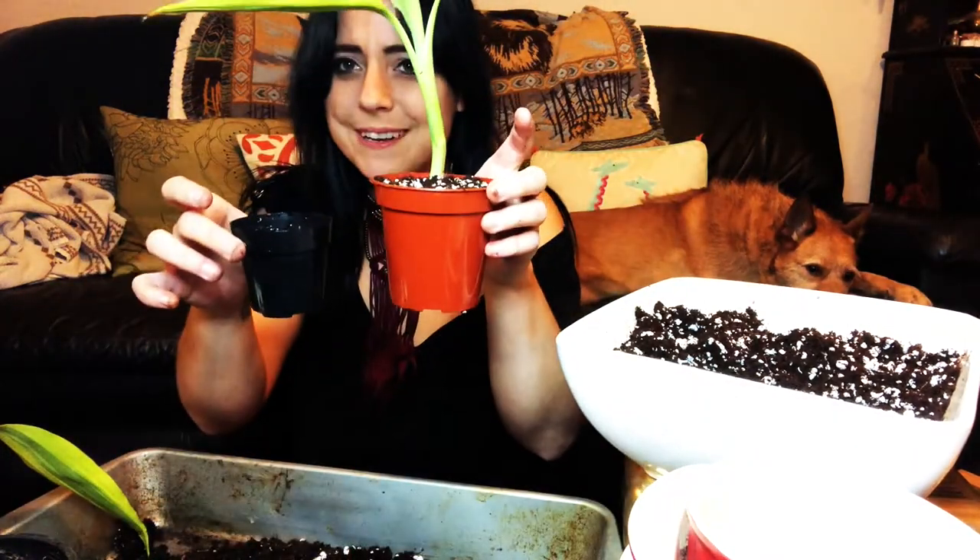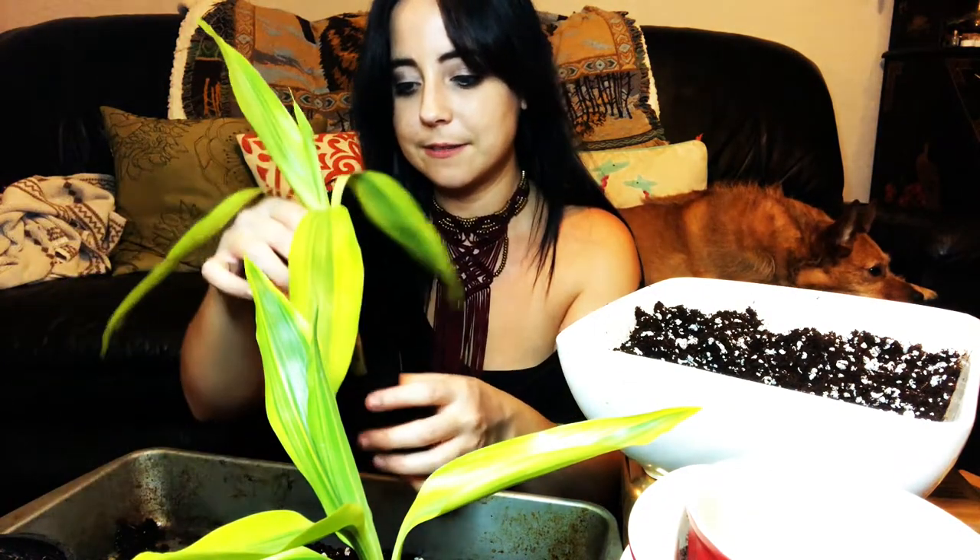I decided to go with something a lot smaller for the other one, just because I feel like it needs some time to heal. It doesn't look good, so we're gonna use this small pot. This poor little baby — I figured a smaller pot would let the roots wake up moisture faster and get rid of it faster. I'll pay extra special attention to it. I don't know if this is gonna work, but we're gonna try. I just want to give this some time and attention that it needs to heal.